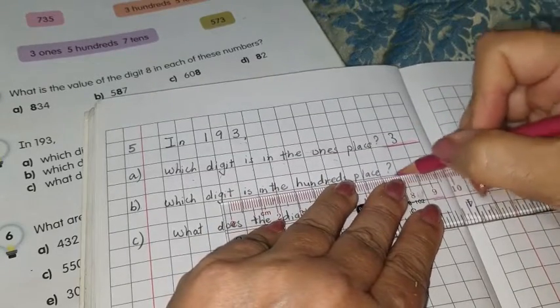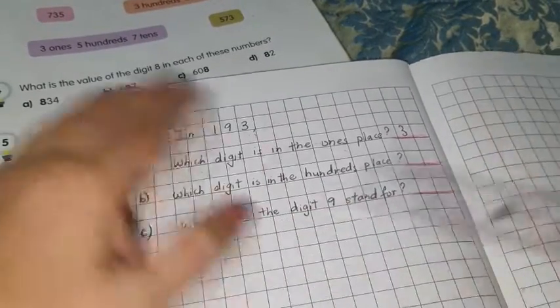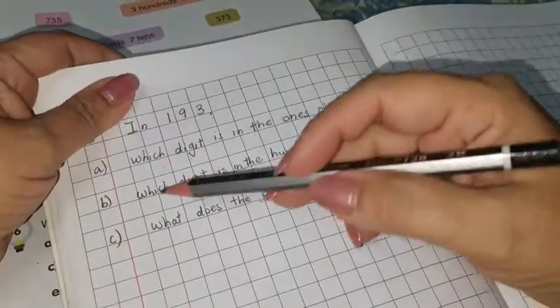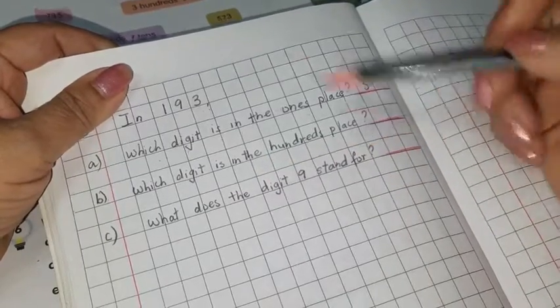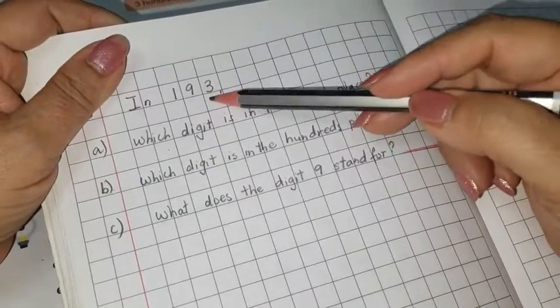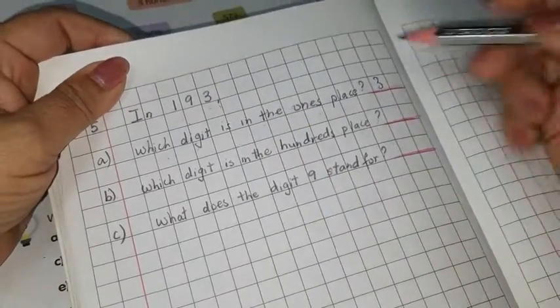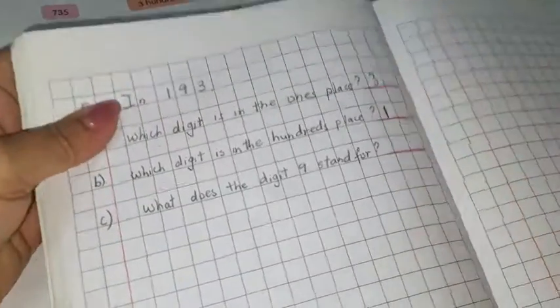I'm going to use a darker pink — this is now clear enough. Moving on: which digit is in the hundreds place? In this number 193, the digit in the hundreds place is 1. So I'm going to write 1 here.